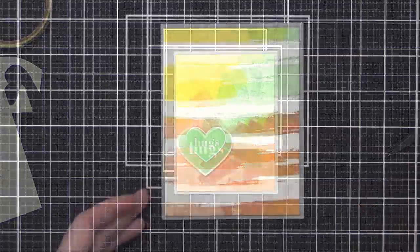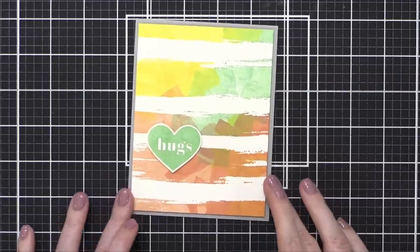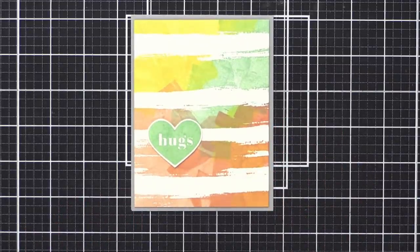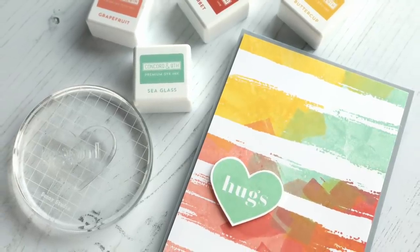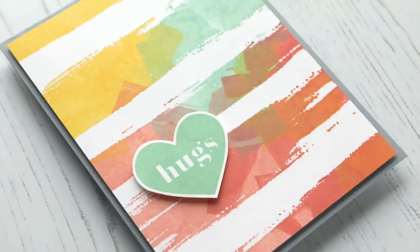And that is my card for today. I love how this turned out. I wanted to go to those other two panels and experiment with them, maybe add some different greetings. I think they all turned out really, really great. I hope you enjoyed that card for today. I loved the color combination. I want to make a couple more cards like this, particularly with those colors — I think that would be really, really cool.